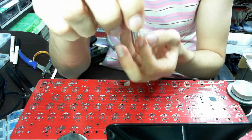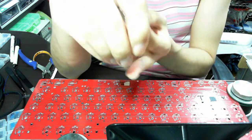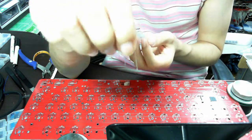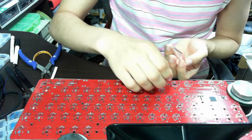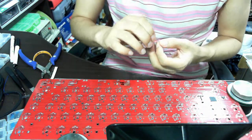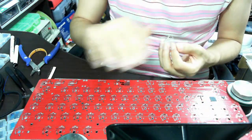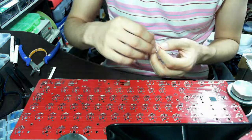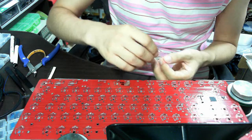It's easier because you insert the longer one first, then the shorter one. Now I'm going to insert diodes on the board. To save time, I've already done some of the diodes. So I'm going to insert about 15 more diodes on the board.